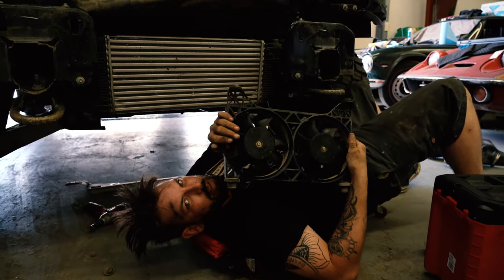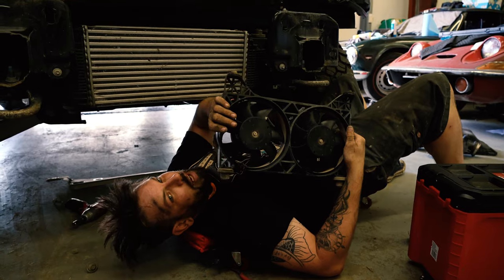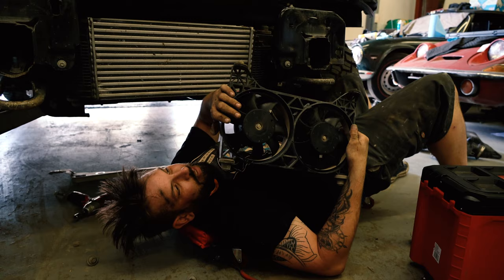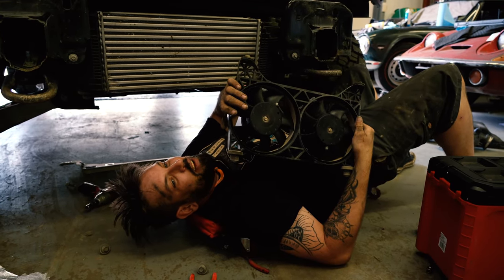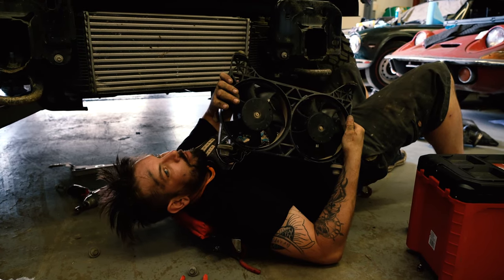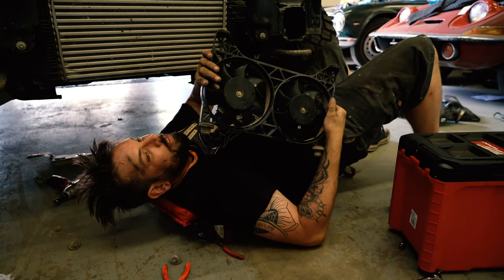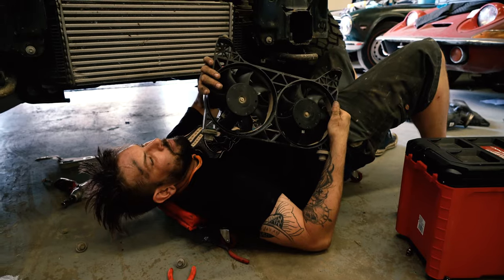These are a pair of electric fans that are used to draw air through the factory Ford intercooler. Unbeknownst to me — although now I know thanks to having a client who had the issue — these fans can get mud clogged in them and they whine like a supercharger from the afterworld. It's bad. So if you ever have a really whiny front end after you've been out hooning it for the weekend, check your fans.